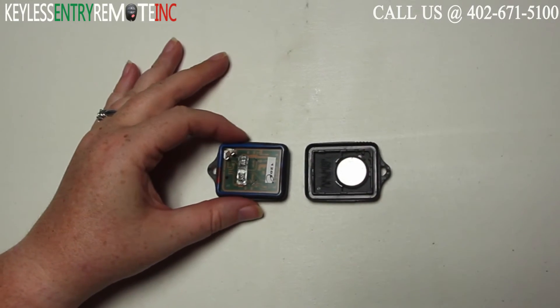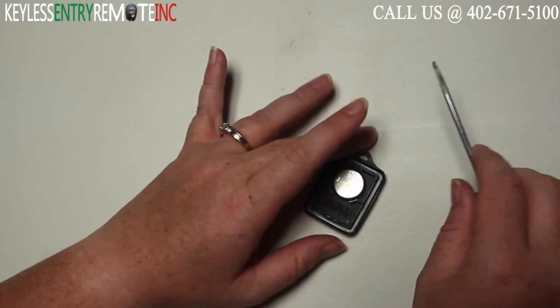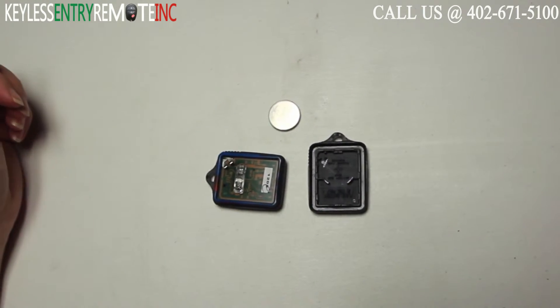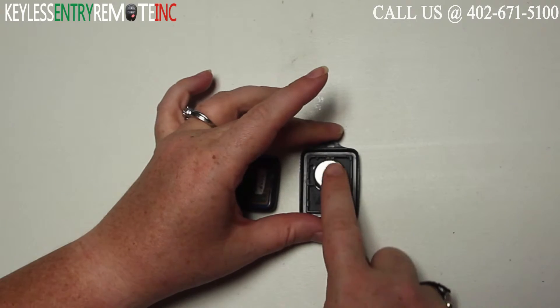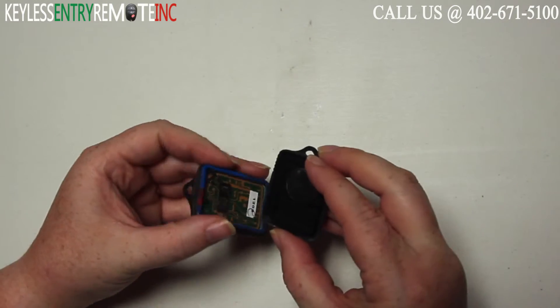Once you have the key fob open you'll see the battery is located here. You may want to use that small flat head screwdriver to help pop the old battery out. The battery used in this key fob is a CR2032. Once you have the old battery out, simply slide the new battery back in place. With this key fob it is plus side down.